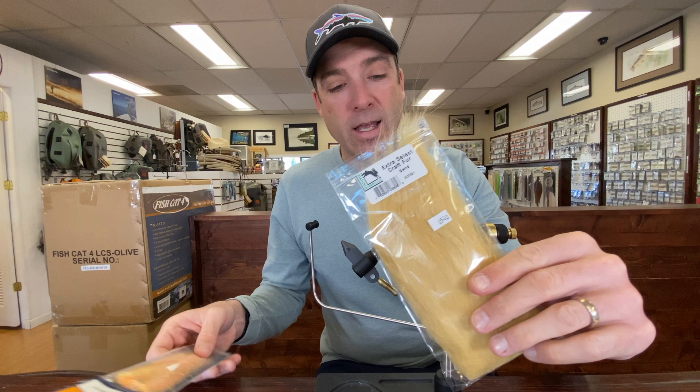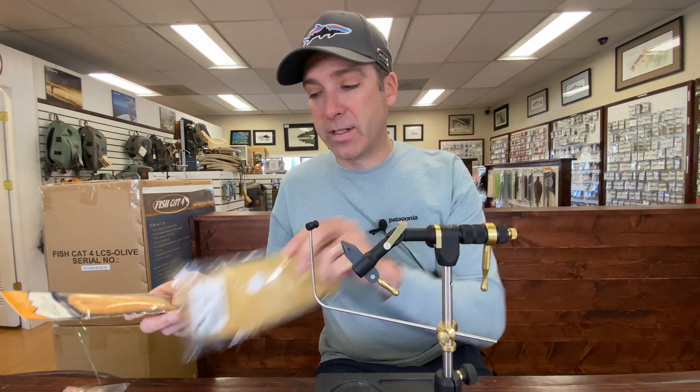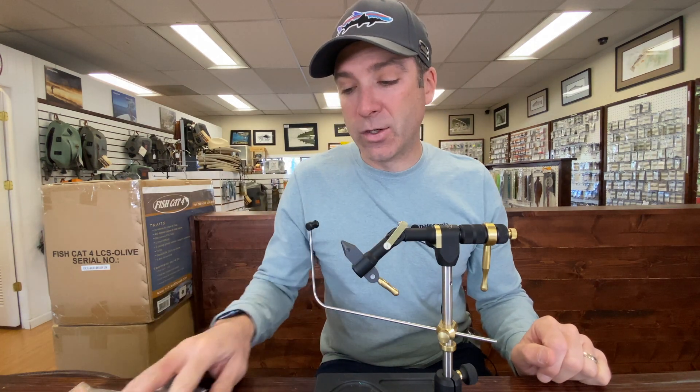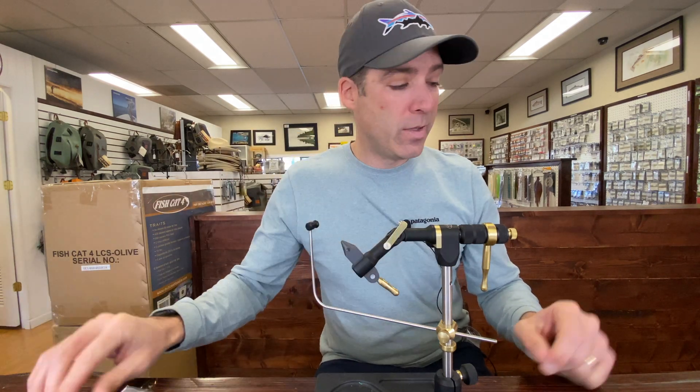For the tail we're going to be using craft fur — you can use a lot of different colors for this, but today we're going to be using a cream color for the tail, with a peach light bright angel hair type material over the tail. For the body, a UV estaz in peach, and then over the back, white foam.